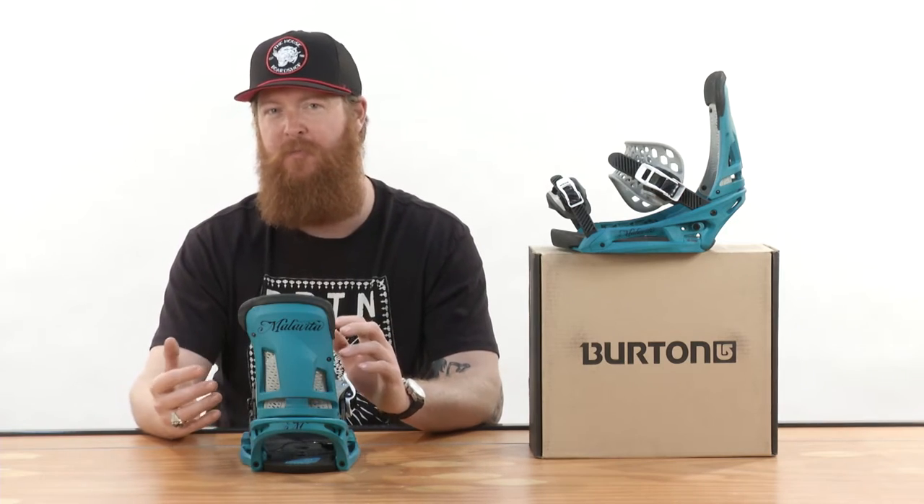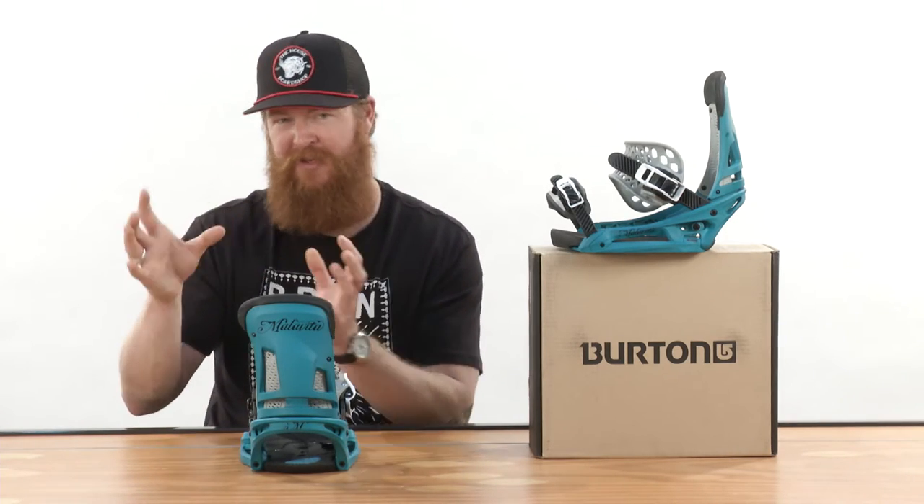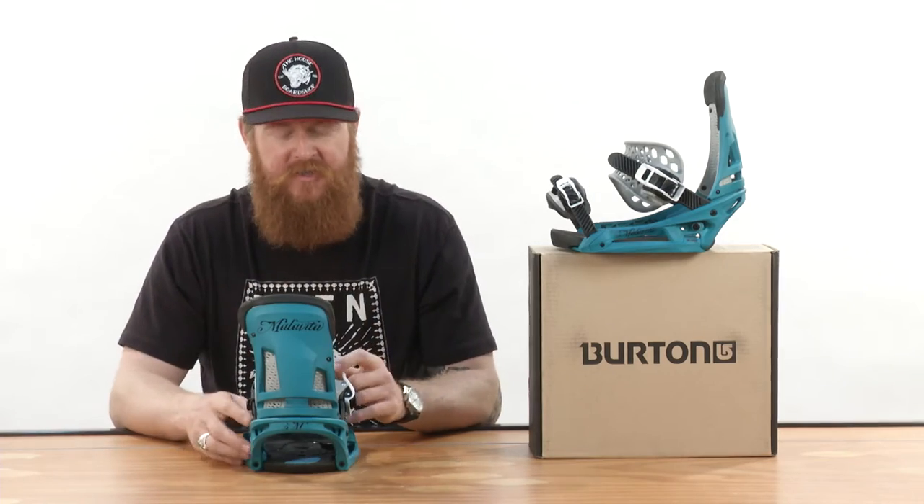It gives the board a little bit more pop because the bindings give it a little more tweak to it. It's kind of hard to describe, but you definitely feel it when you're riding and tweaking out your board both nose and tail.